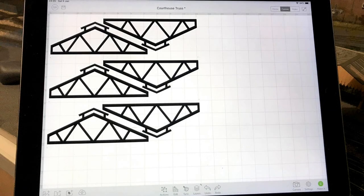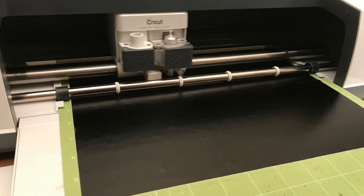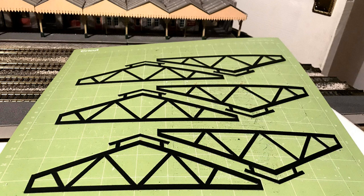First of all, I drew out the truss and then put it into the Cricut software and replicated it. The card was stuck on a mat and then loaded into the machine ready for cutting out. This is what came out of the machine after about 10 minutes.